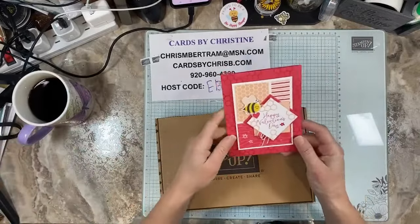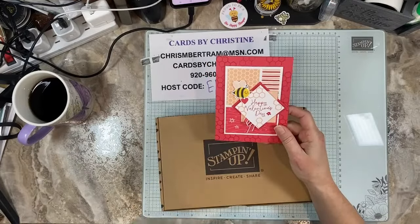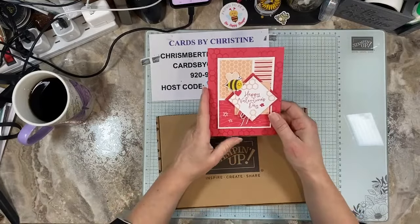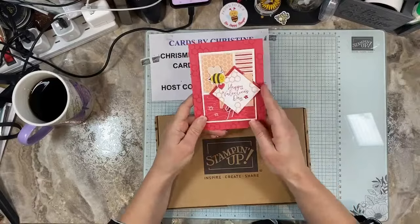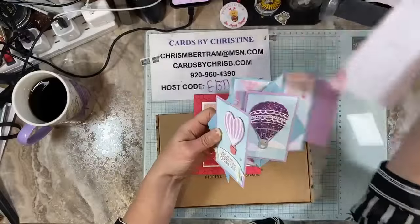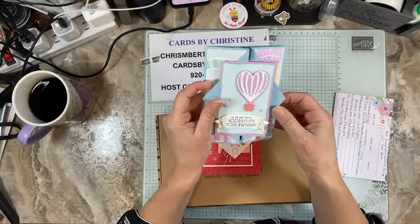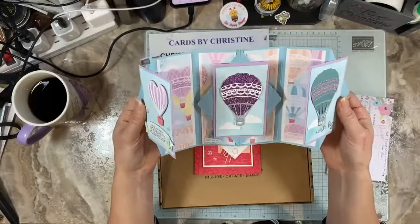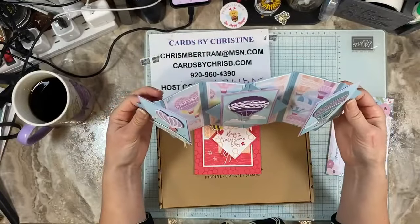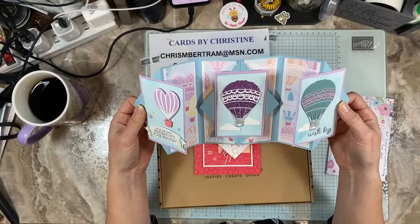Yesterday morning the struggle bus was real because I didn't have water and so we didn't have coffee because I didn't bother to put the bottles of water in the coffee machine. So this was the mystery card, and this was the Share Create Inspire card class that we did yesterday in case you missed it — you guys can go back and watch how to make these awesome cards. I'm contemplating doing a card like this for your celebration hoorah class next month.